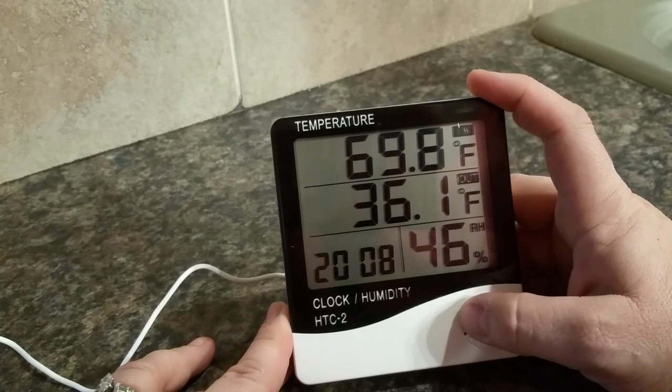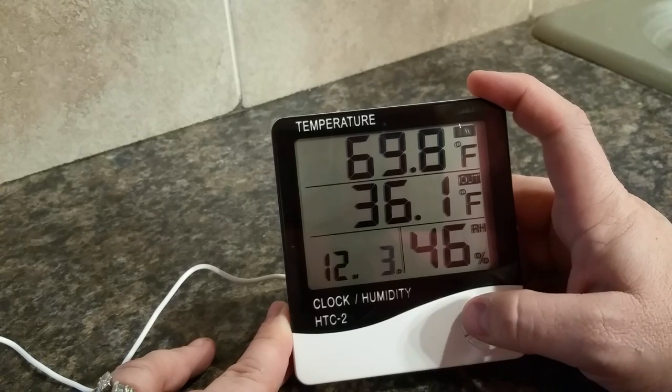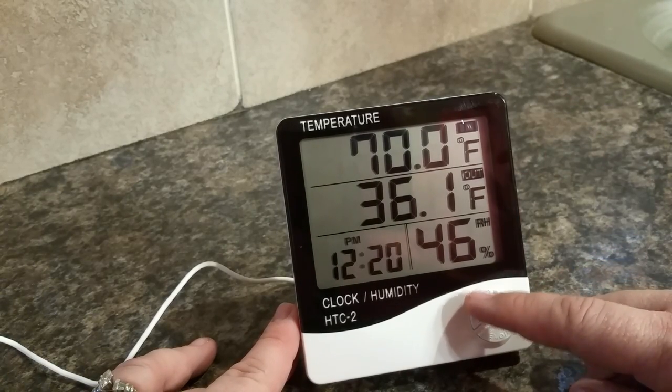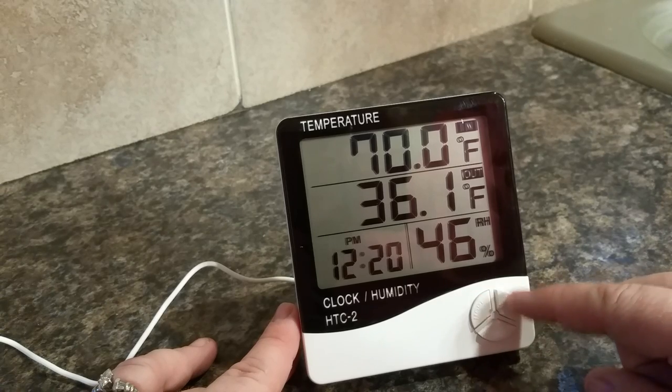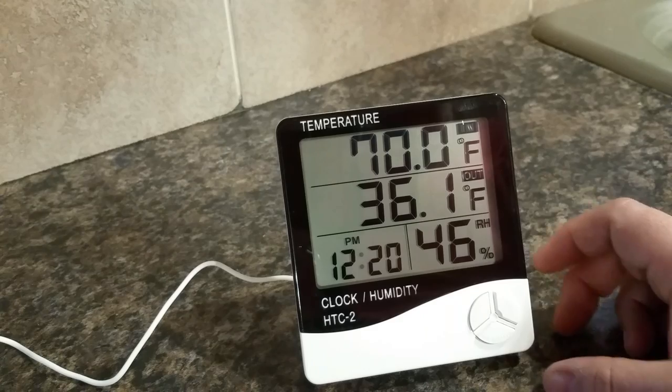You can choose either 12-hour or 24-hour format, and then you keep going through to change the date and the time. This is how you get to the item you want to change, this button adjusts up and down, and then this button sets it again. Very simple.